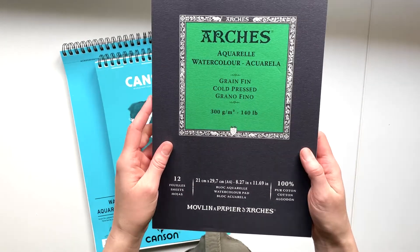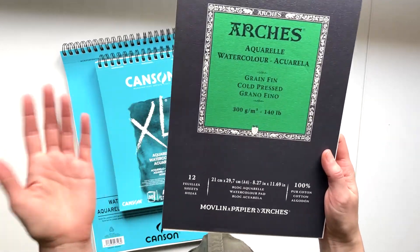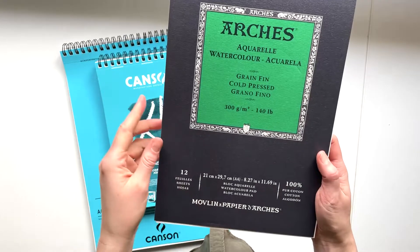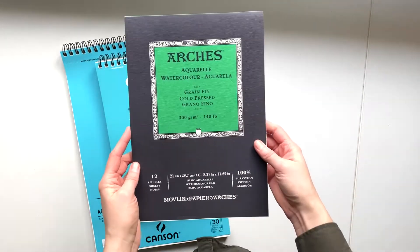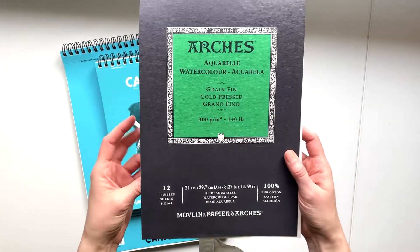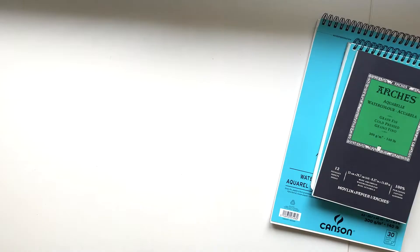This is expensive watercolor paper and I don't use it unless I have a commission or I really want to make something super high quality — where I want to be able to work with the paper more and not be afraid of it tearing or buckling as much. That is it for the paper. Let's look at paint next.